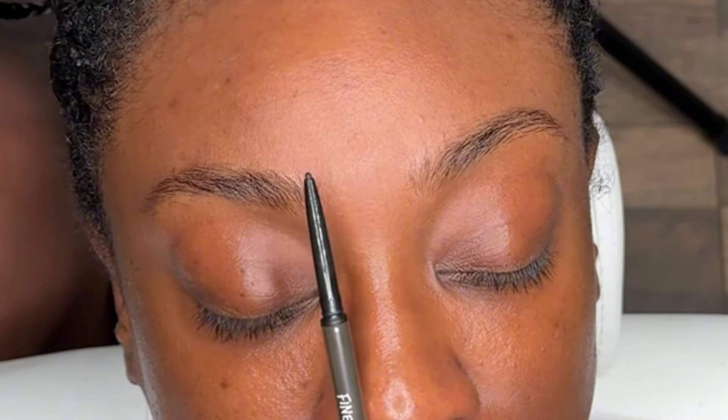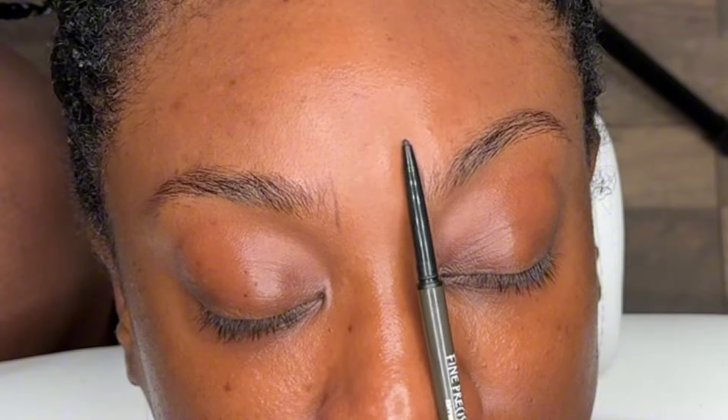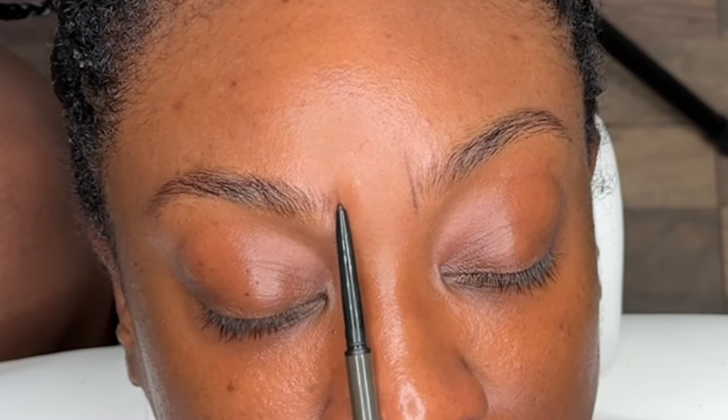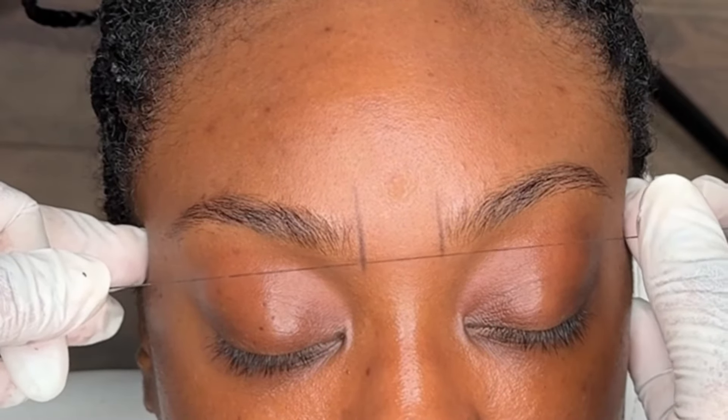I don't care what brow tint, henna, whatever you use — make sure you're cleaning your clients' brows. And then I go in with alcohol to clean after I've done a shampoo.